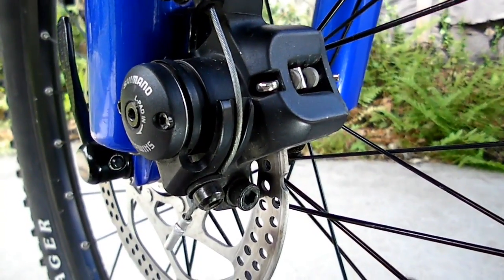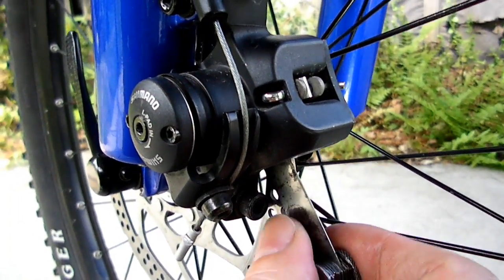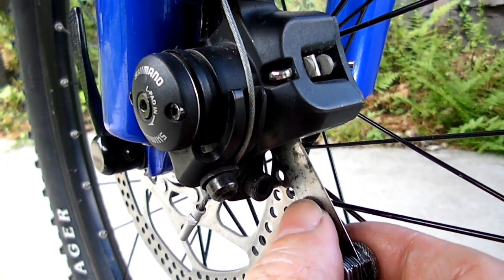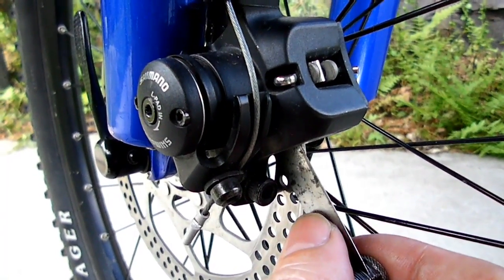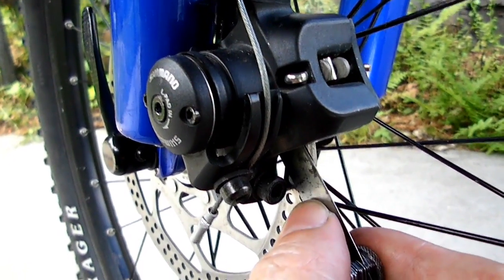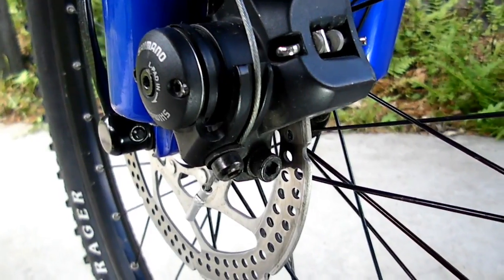Next, take a 12 millimeter feeler gauge and go between the inboard pad and the rotor. Turn the adjuster out until the pad just makes contact with the feeler gauge — that is as far as you can turn the adjuster out.